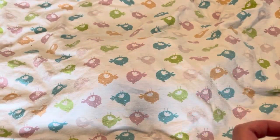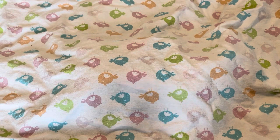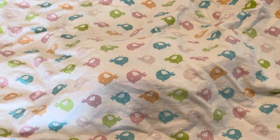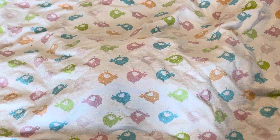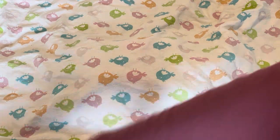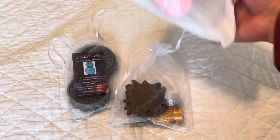Hey guys, it's Bethany. It's time for an unboxing — this is an order that I placed with Archer Arts. I'm really excited to see what I got and see what everything looks like, so let's get into it.